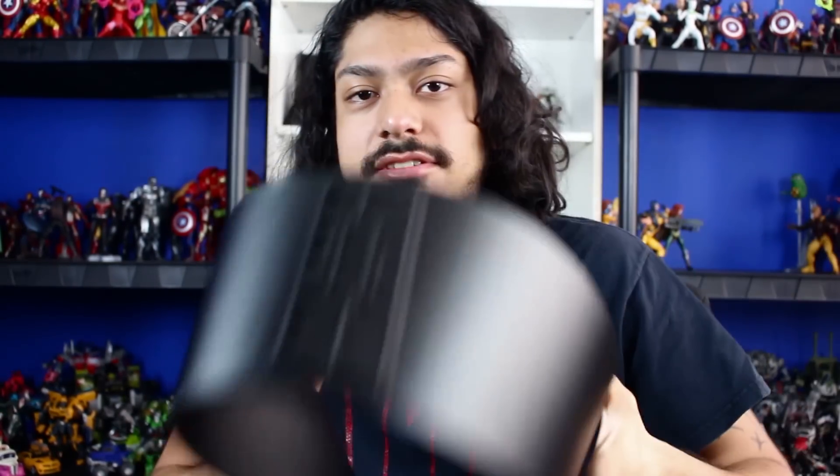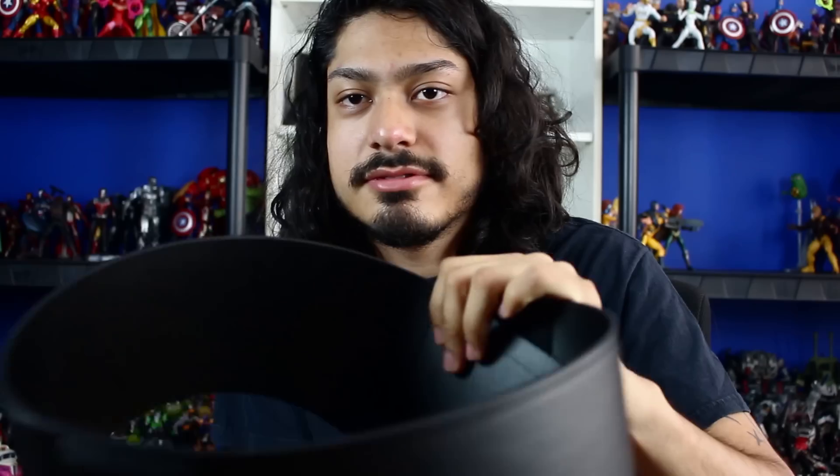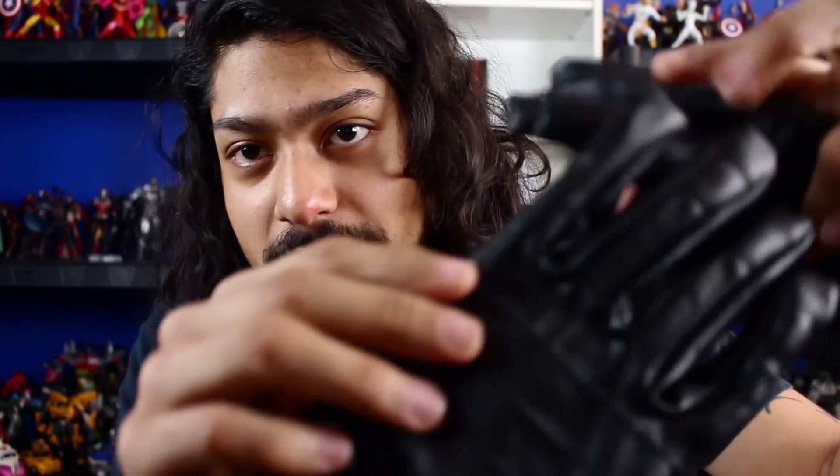And now we have the belt — it has a nice design right there. Pretty cool belt, connects with Velcro on the waist. I think this is the best belt you could find right now. Last but not least, the gloves, which are made by the same company. I believe these are the best Kylo Ren gloves you could get right now. These are actually screen accurate — they're actually better than the official Halloween costume gloves because they have the screen accurate pattern.